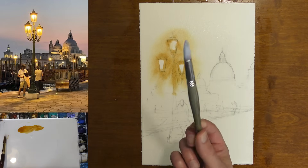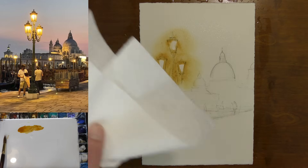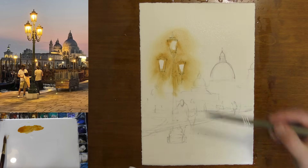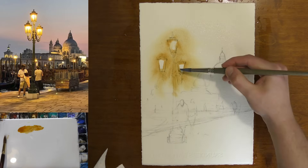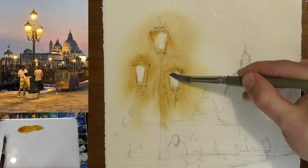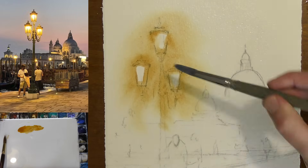I'm going to take a synthetic smaller brush and get it damp. It's helpful to have a paper towel in your hand to take off some excess moisture if you need to. I want to soften some of these edges — I don't want a hard edge around my light. I want it to glow like it does in our reference photo.